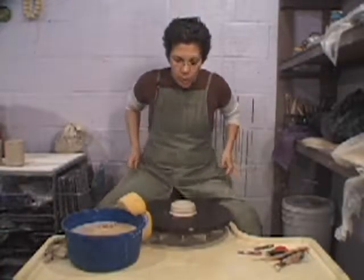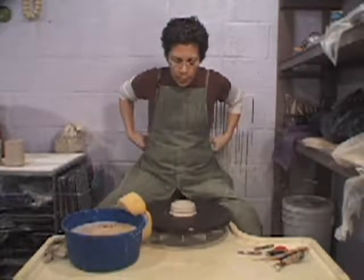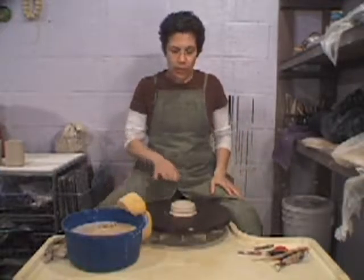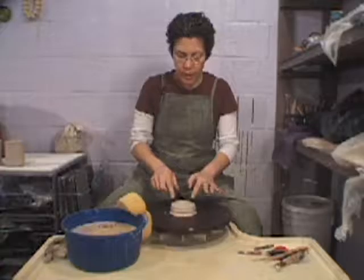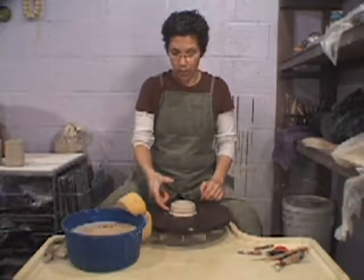Now we're going to start with the cylinder. So one pound ball of clay. I'm going to try to get three inches across the base and five inches tall. That's the goal.